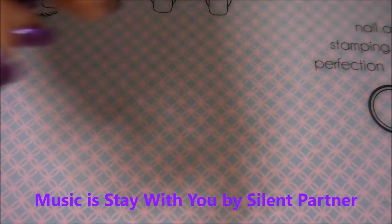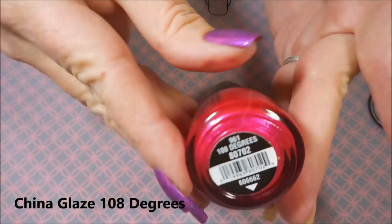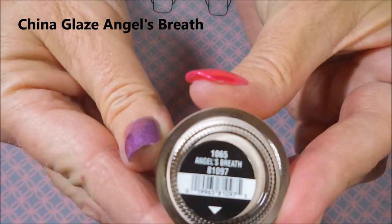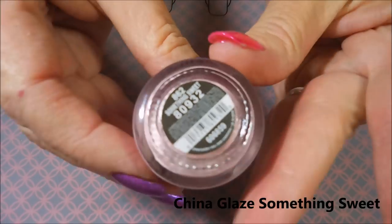I've started off with Nail Teaks Formula 2 and I'll be using China Glaze's 108 Degrees, one of my favorites, and also China Glaze's Angel Breath, and then finally China Glaze's Something Sweet.